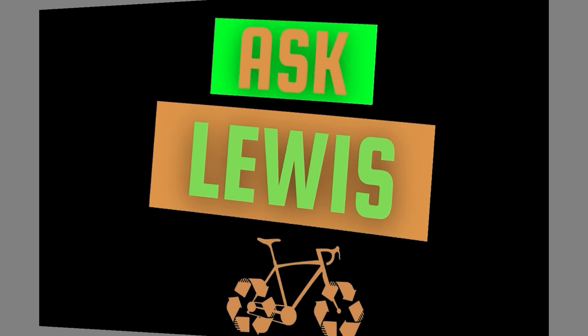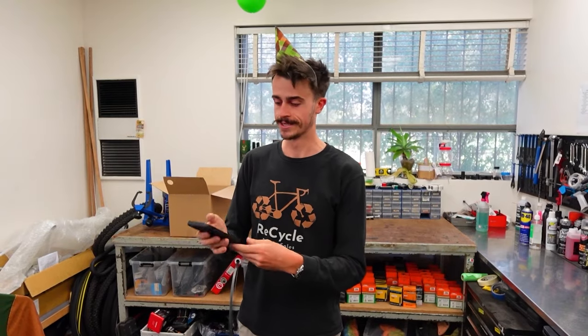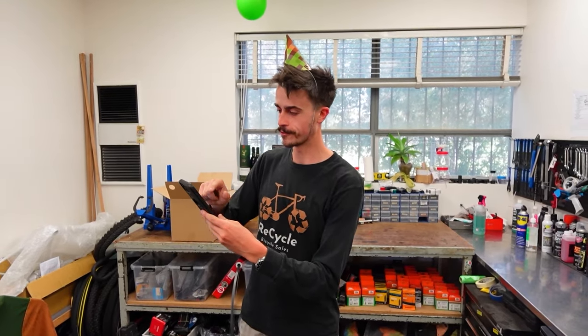Welcome to Ask Lewis with Serafina. I've got a couple of questions here that we're going to run through with the Ask Lewis segment. We've had quite a few questions come through, mostly on YouTube but quite a few as Facebook comments as well. So let's dive straight into it.